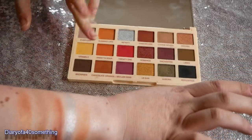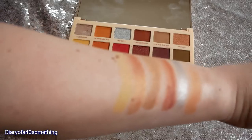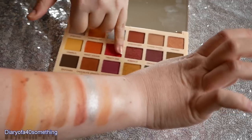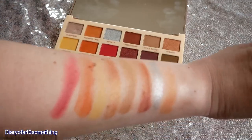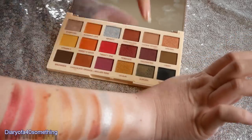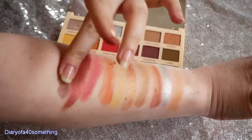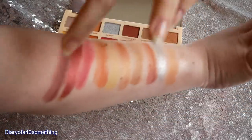Next we've got Vitamin C which is a matte yellow. Then Sweet and Sour which is a matte orange. Then 21 which is a matte vibrant pinky red tone. And then Romance which is a shimmery purple - that looks beautiful, I think that must be my favourite colour. And then we've got Enchanted which is a matte purple. And then the last one is a matte dark brown.